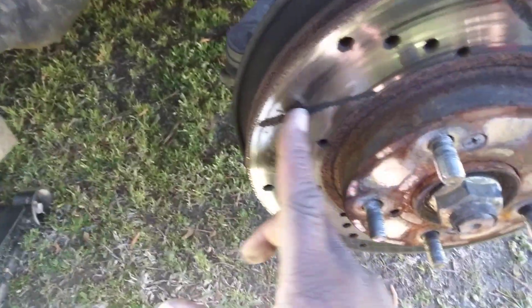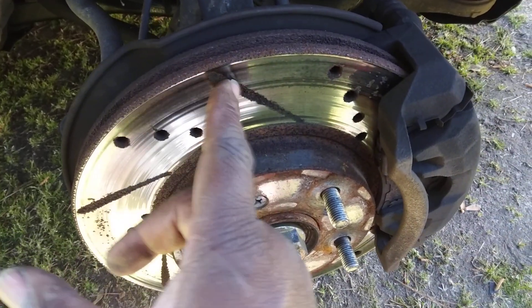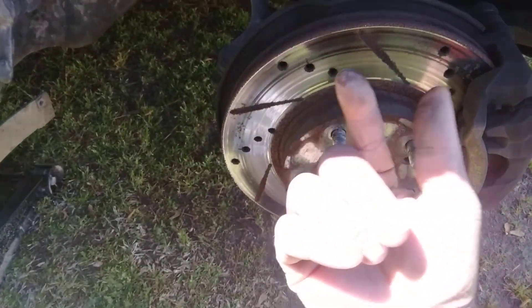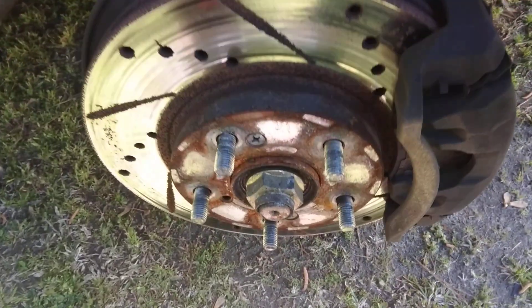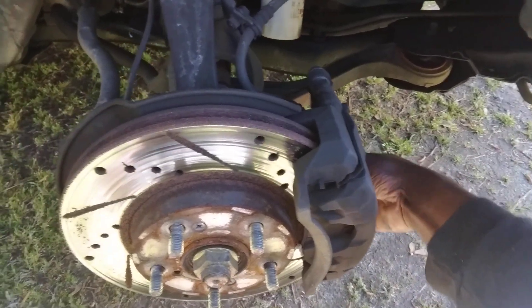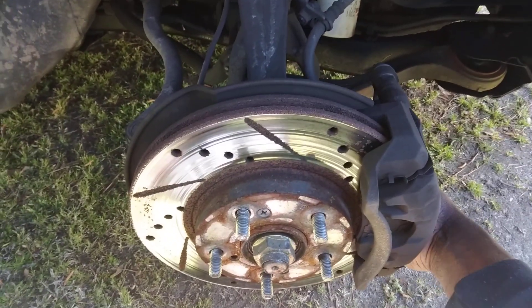The caliper looks kind of jacked up — well, not the caliper, the rotor. Those cuts in it, like they do, that's kind of interesting. I addressed it; I might change the whole daggone rotor — had to order those.